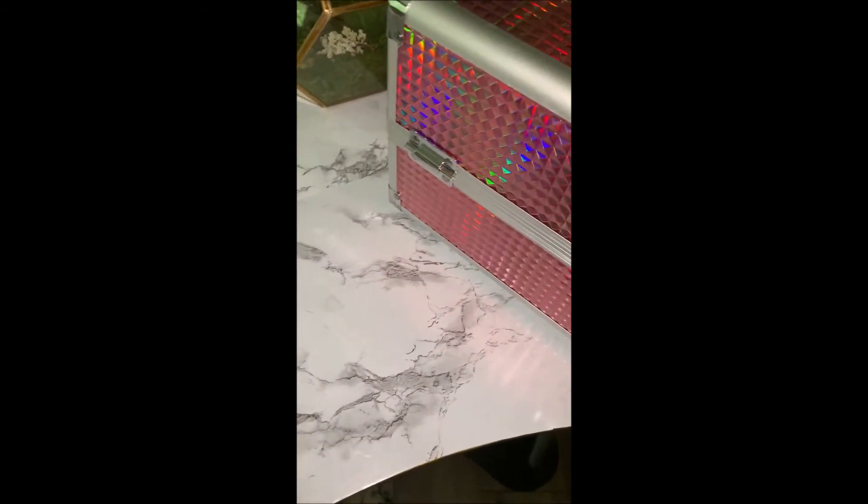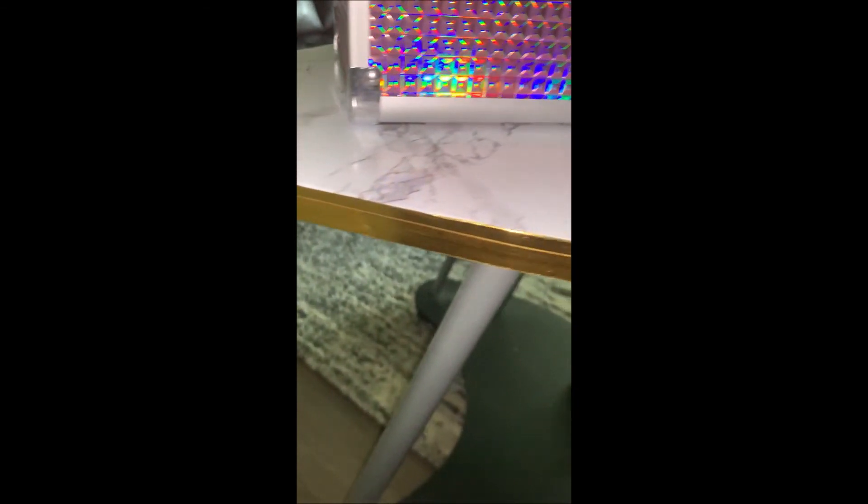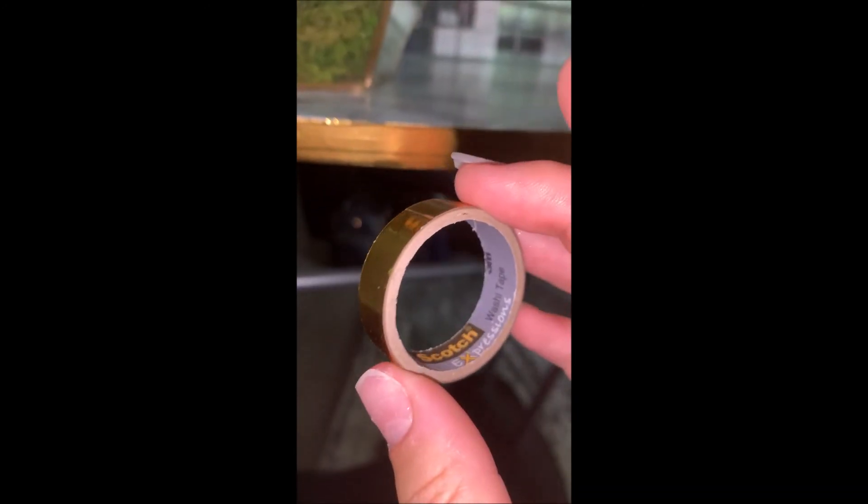Look how much better it looks! From a standpoint of where I'm going to be doing my nails — I'm obsessed. I also had to double up on the layers of washi tape because after the first layer the bottom was still showing. I wasn't sure the roll would make it around even once, but it made it around twice and I still have a little bit left!